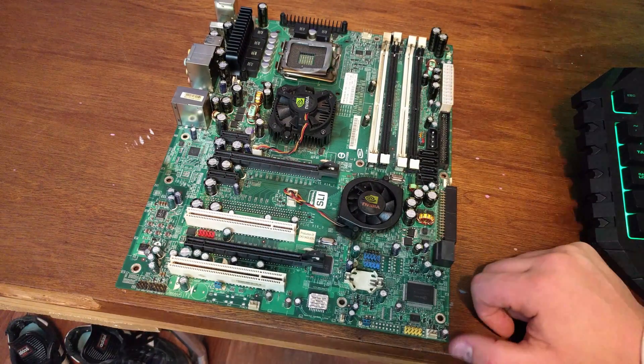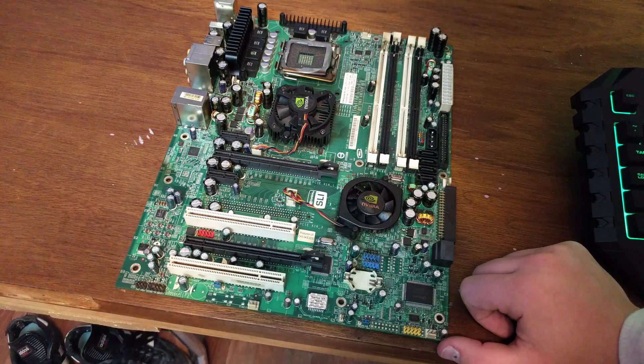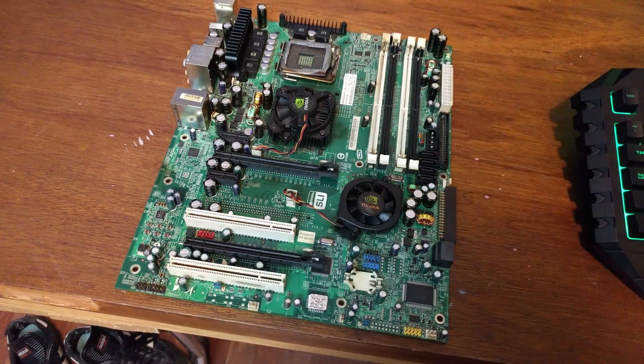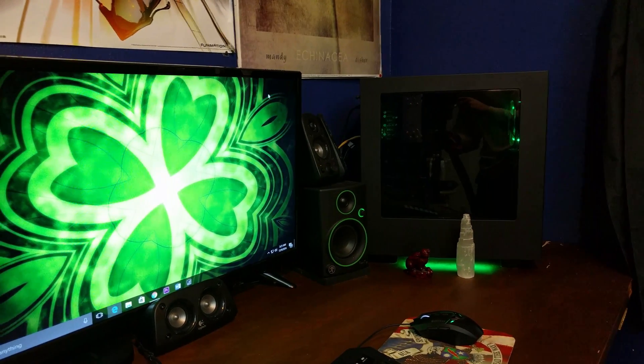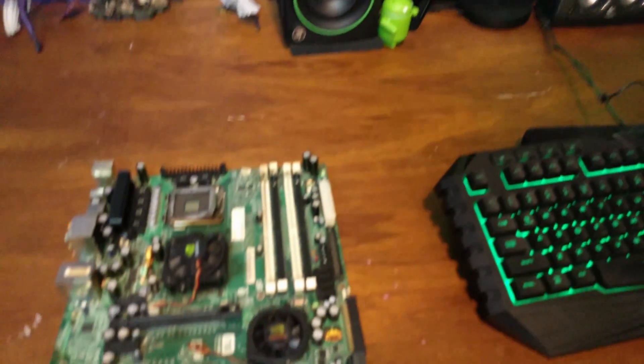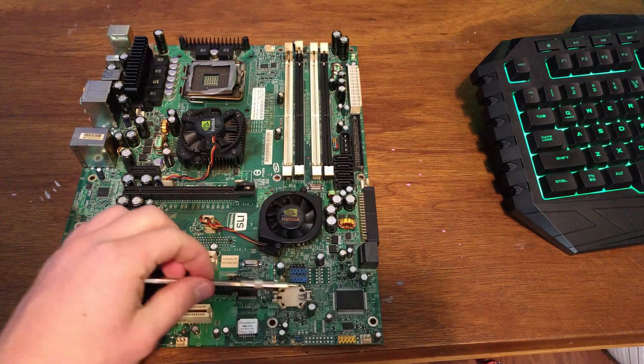There are some other tricks for certain motherboards. Sometimes if you short two pins — like here, you short two pins — that'll do it for the motherboard in that system. There are just two pins you can short. Or for this motherboard you just pull the battery out and short it.